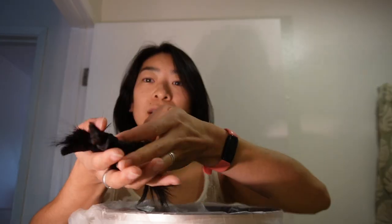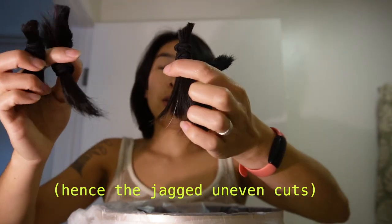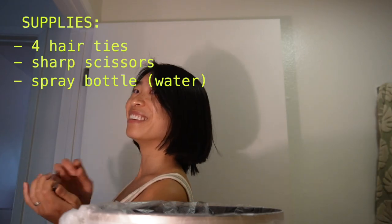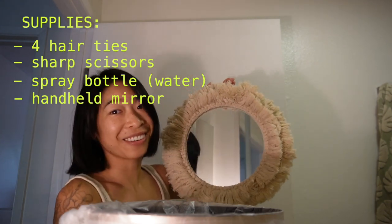This is so uneven. The methodology is clearly flawed, but I think it's because I was tugging too hard as I was cutting. I should have also mentioned that a mirror would be helpful in your supply list. Go get a mirror, genius. That'll make it better.